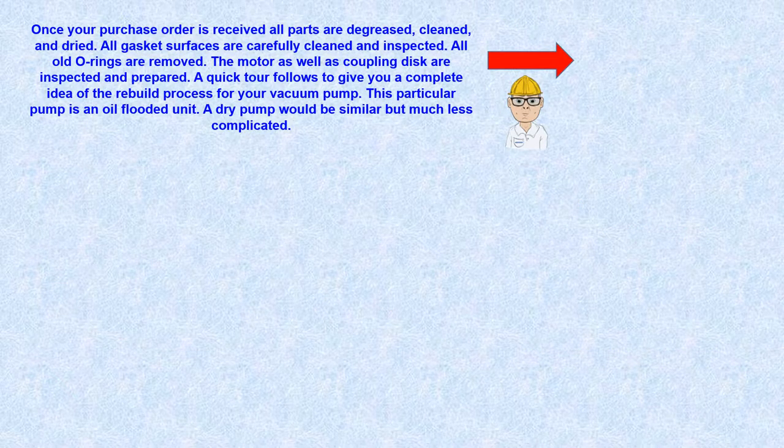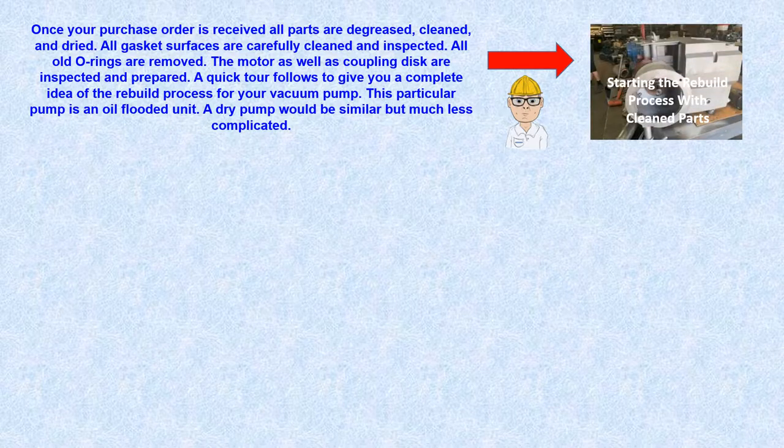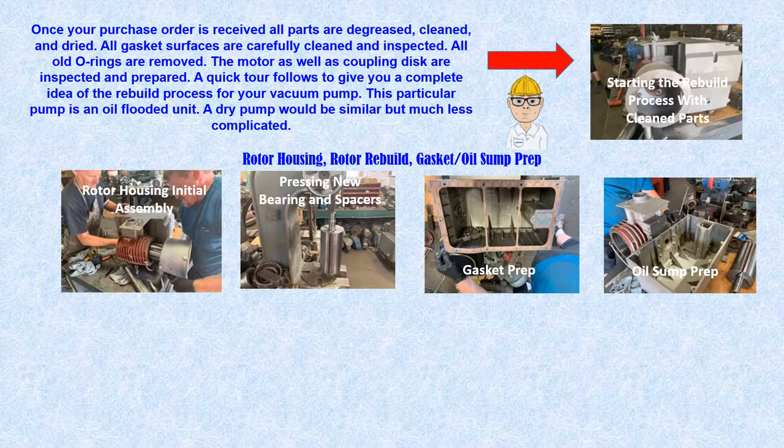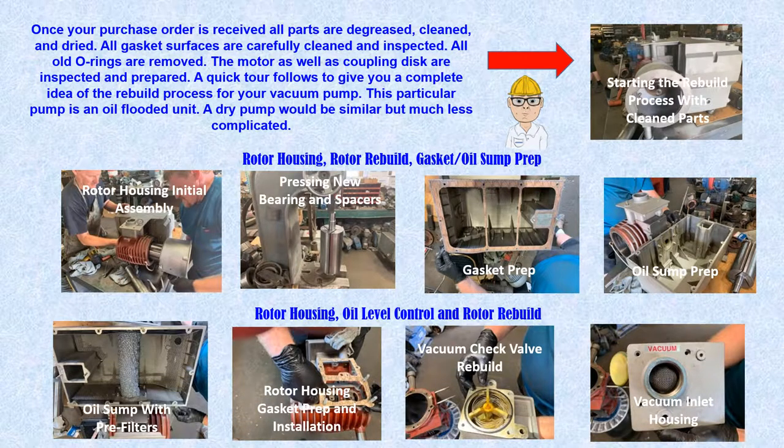Using photos of a repair on an oil-flooded pump, you can gain insight into the repair and overhaul process. The first step is to begin working with the major sub-assemblies of the pump.